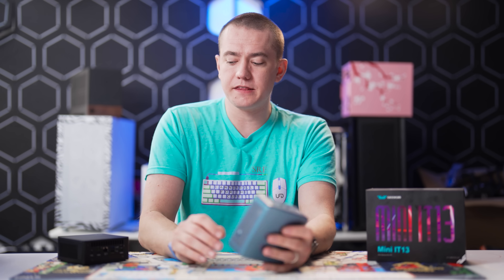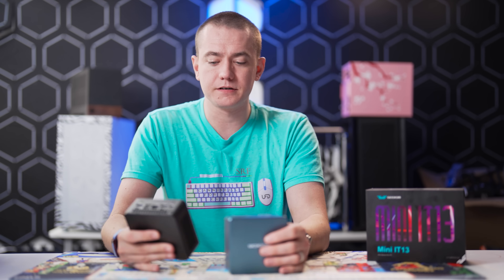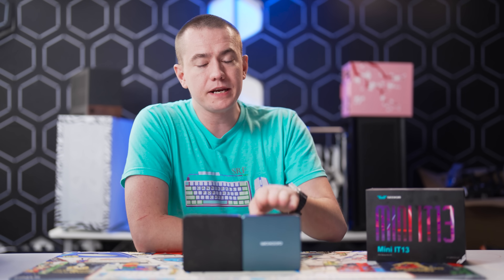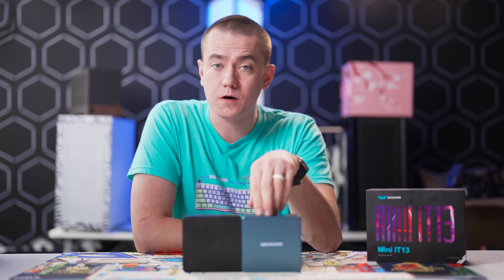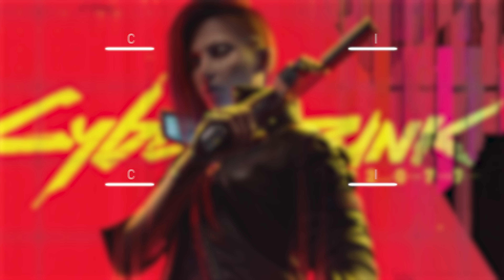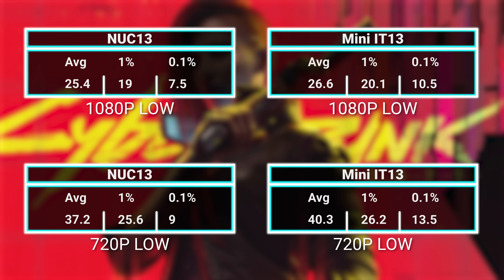Comparing the Mini IT-13 to something like the NUC-13 is going to be a wash — they're almost essentially the same processor for a lot of things you'll want to do. The Mini IT-13 does have more cores than the i7-1360P that was in the NUC. However, because you're dealing with laptop TDPs and effectively the same graphics chip in each, things like gaming you're going to get roughly the same FPS. In my Cyberpunk benchmarks, we did nearly hit identical FPS between the two.